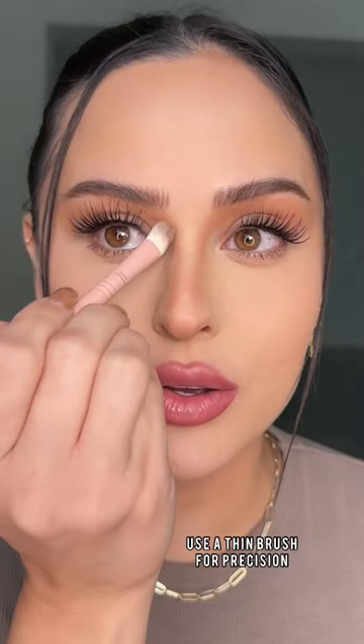Take a cool tone shade and go right over it. The cool tone shade is going to create the shadow and really make the contour.